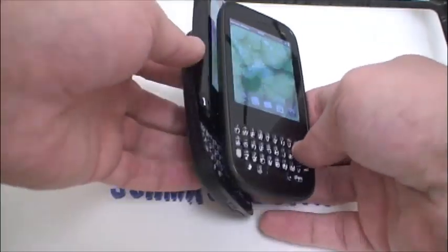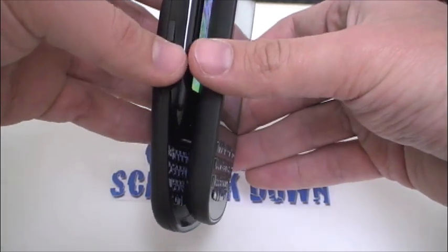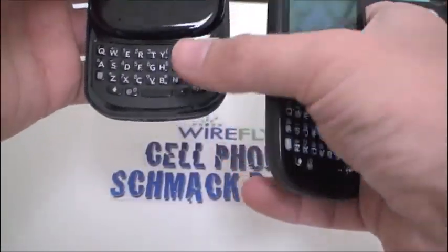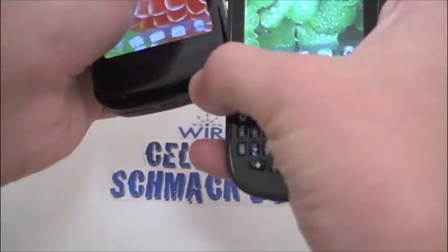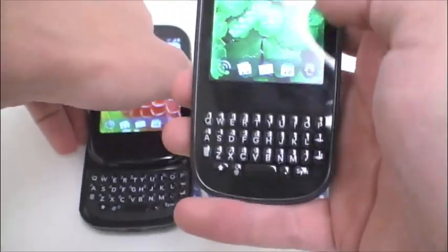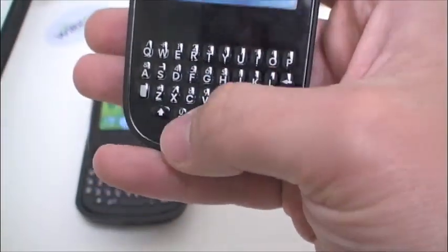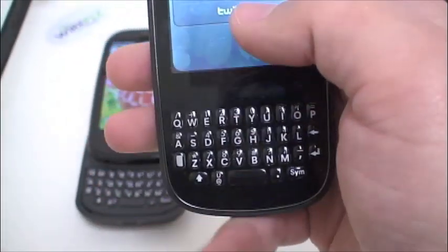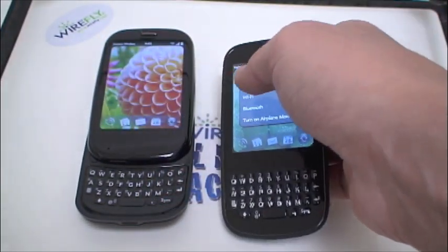The keyboard is very similar on both phones, although the Pixie's keyboard is slightly raised and the keys are a little more elongated than the keyboard on the Pre, because those keys have to be able to slide under the screen. Keyboard-wise I actually like the Pixie's keyboard better — it's a little more clicky and easier to use in my opinion, but not too big a difference between the two.